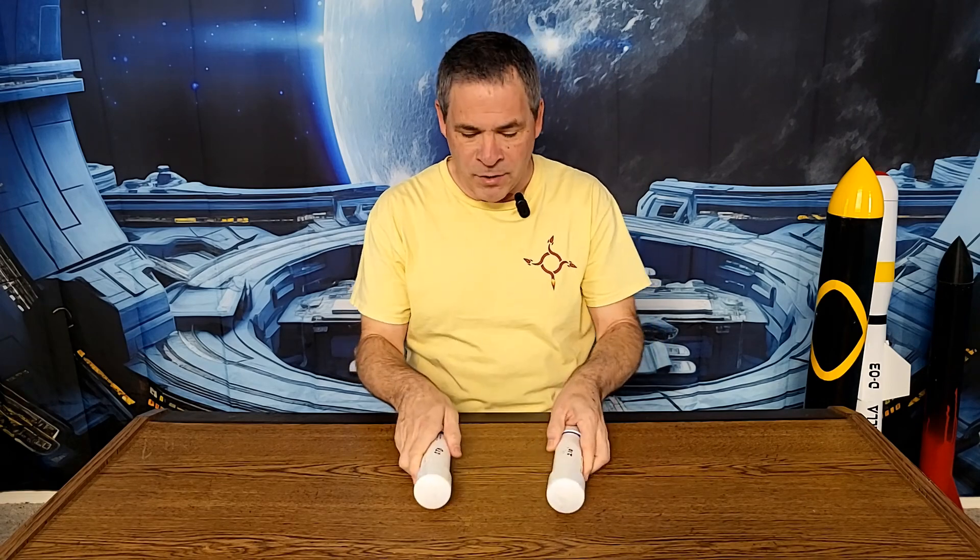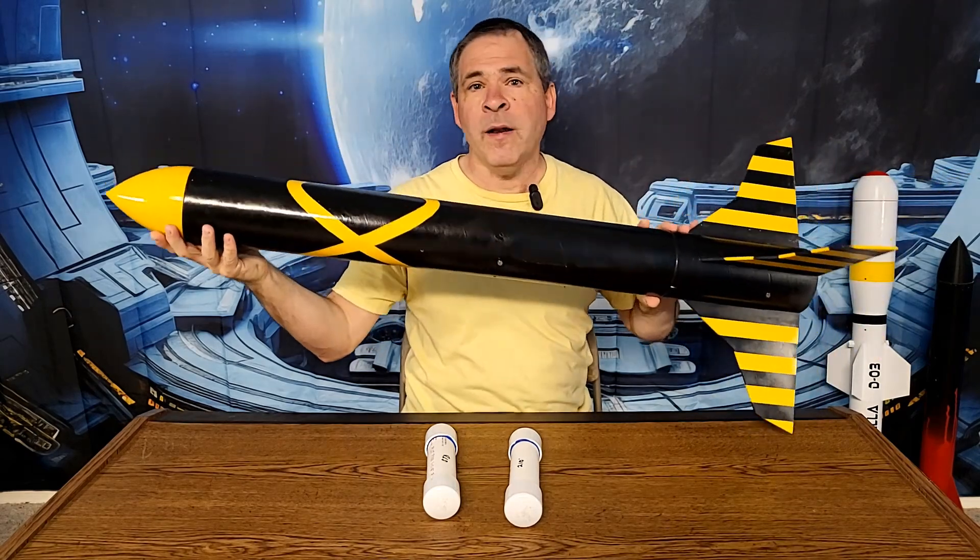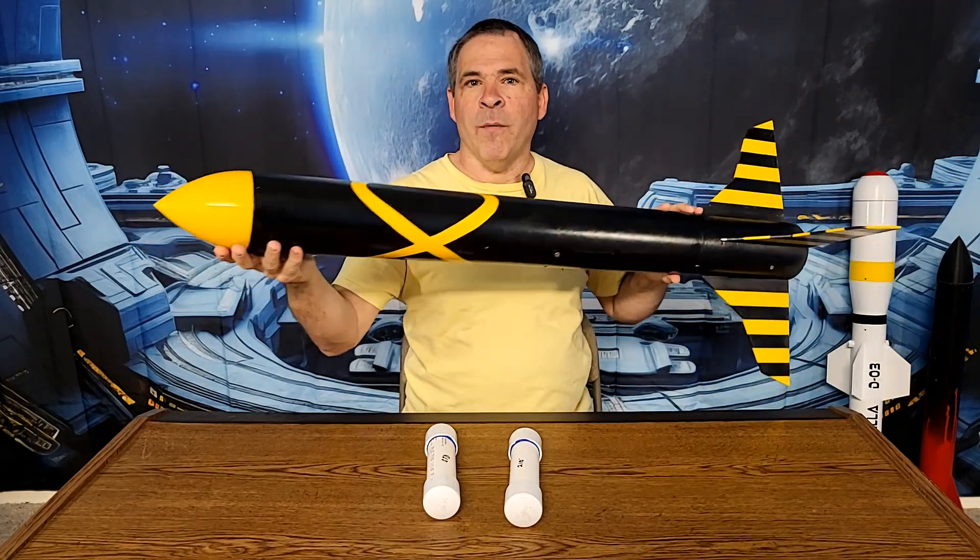That was a really great ground test. That motor burnt for a little over two seconds — almost 2.2 seconds. So I've built the two motors we're going to launch: the one with the standard temperature we've always been cooking to, and then the 210 degree temperature. We're going to go out and launch both in our Eliminator 10 rocket. Let's go see how they perform.